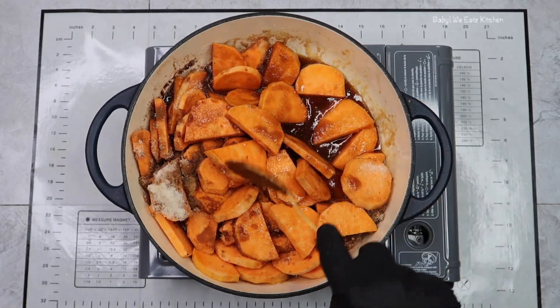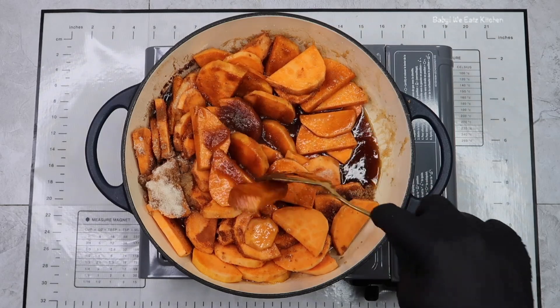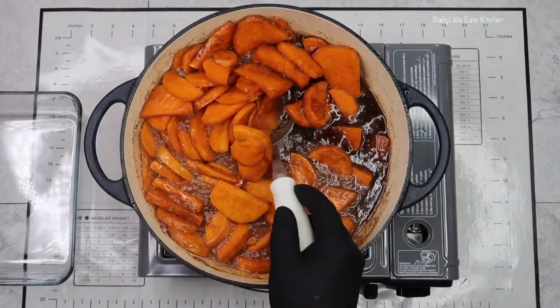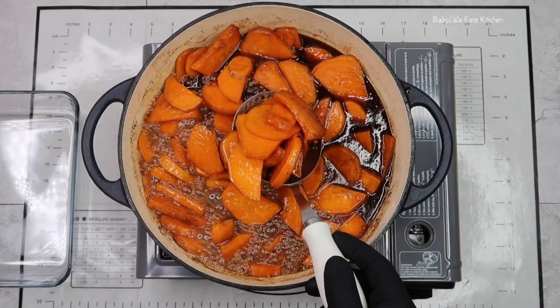You want to cover all your potatoes with your mixture, gently stir to combine, and bring to a simmer and cover. You want to cook covered for 40 minutes or until your sweet potatoes are fork tender.